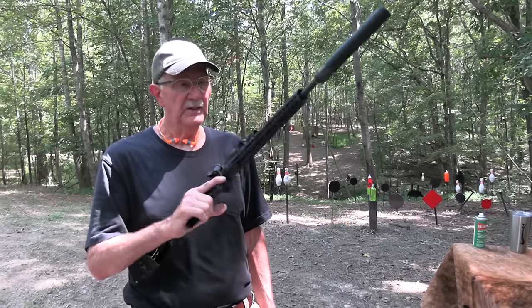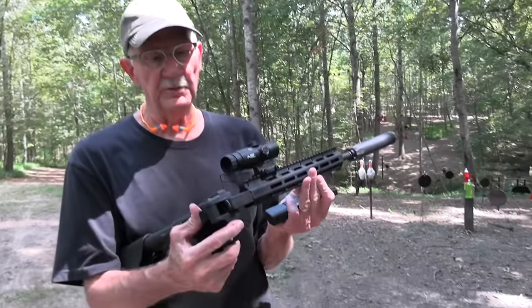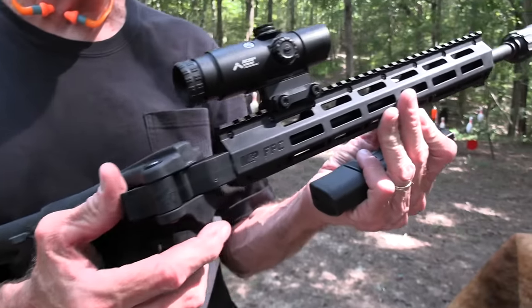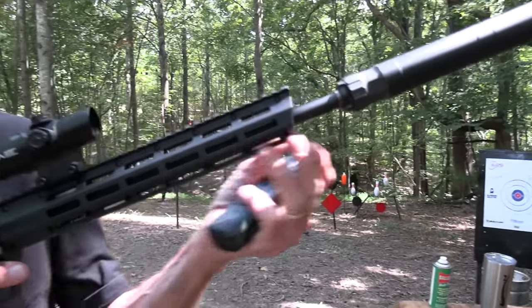Hickok45 here with this contraption again, this folding carbine. Pretty cool — M&P FPC, it folds. It's a pistol carbine kind of, and it folds. Chapter 2: shoot it some more, maybe learn a little more.